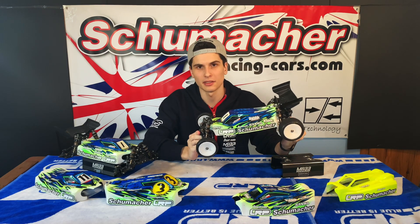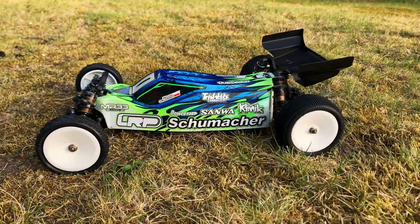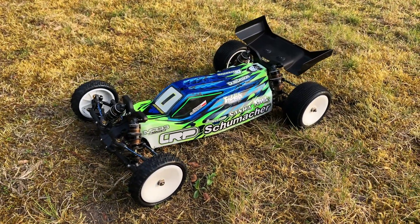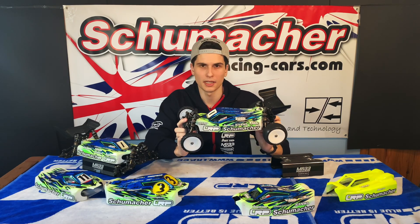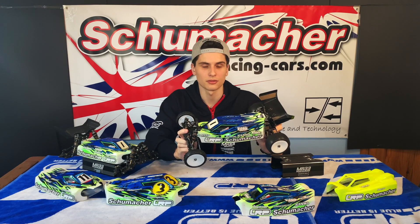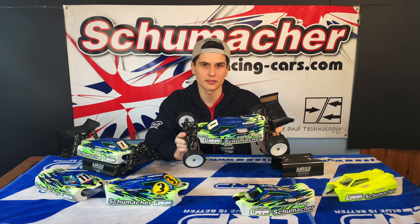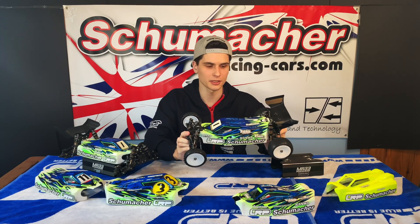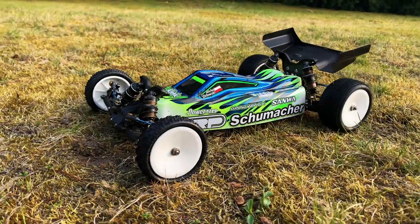Now moving to the 2WD car — this is the Schumacher Kugel lay down, which I ran at the EOS this year. On this car the Aerox body shell was a really good upgrade when it came out. It's stable, has lots of steering, and is just easy to drive, so this is probably the base body shell I have on the 2WD car. I always start out with this one because it works on any surface and any track I go to.